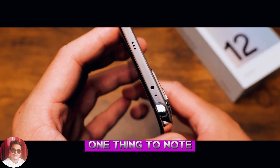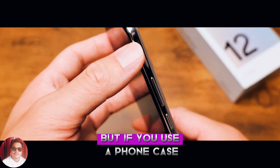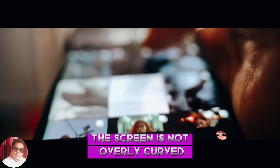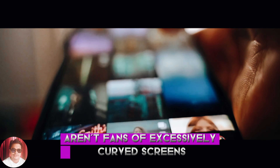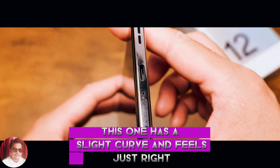One thing to note — it easily gathers fingerprints and smudges, but if you use a phone case, that shouldn't be a problem. The screen is not overly curved, which is a relief because many people, including myself, aren't fans of excessively curved screens. This one has a slight curve and feels just right.